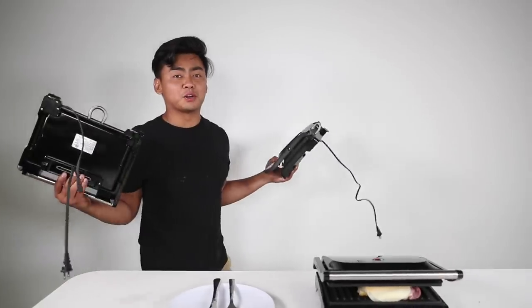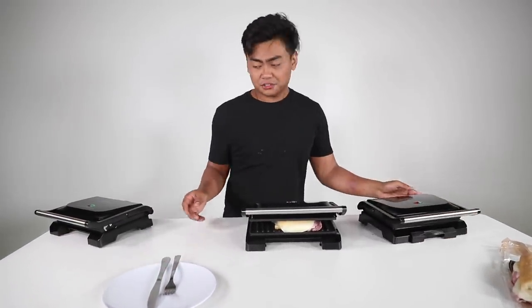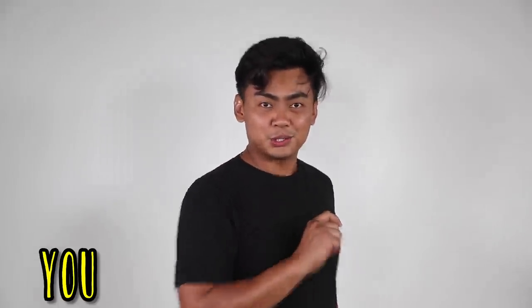While we wait for the panini to panini, I bought some more panini makers so we can panini more things. So let's start it, shall we? Here are 10 things you should panini.